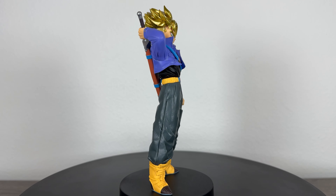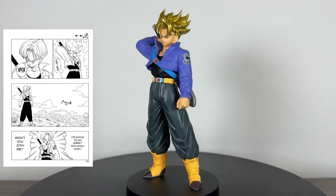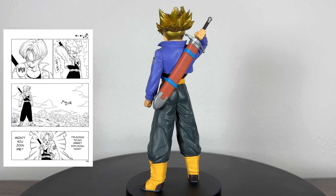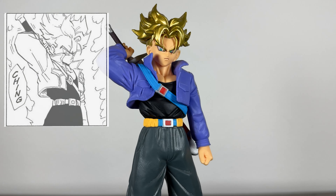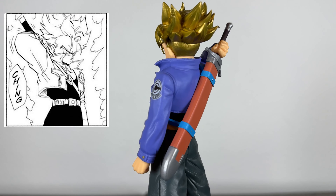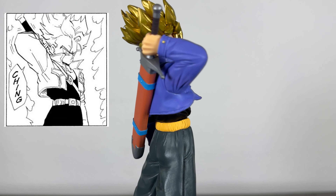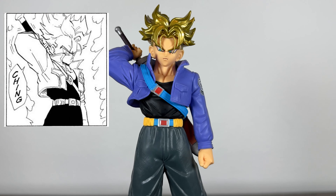People love Trunks, especially from his first confrontation with Frieza and King Cold. The figure is actually based on a manga panel from DBZ chapter 138 right after Trunks defeats King Cold and Frieza. His likeness is great. Now if we compare him to the manga, I would say Trunks' hair is covering less of his face and it makes him look like he has a big forehead, but whoever sculpted this figure did a great job in cleaning that up and leaving his bangs still covering his face slightly.